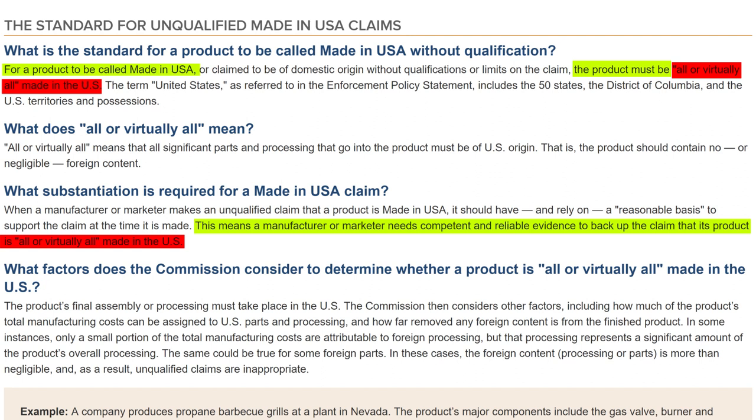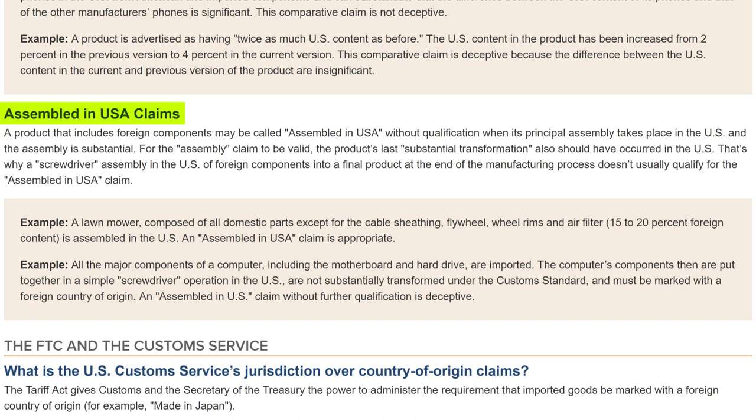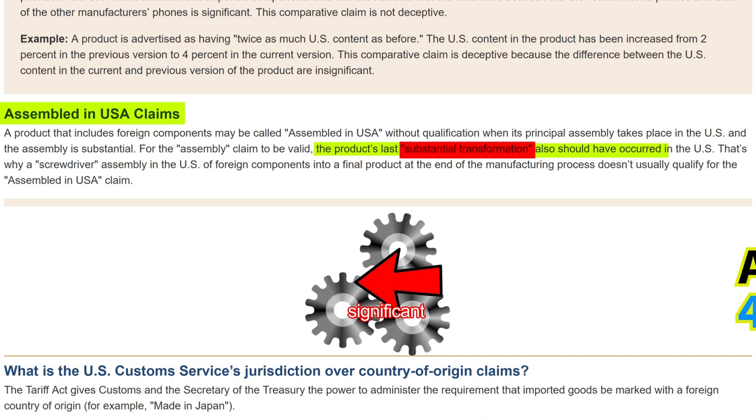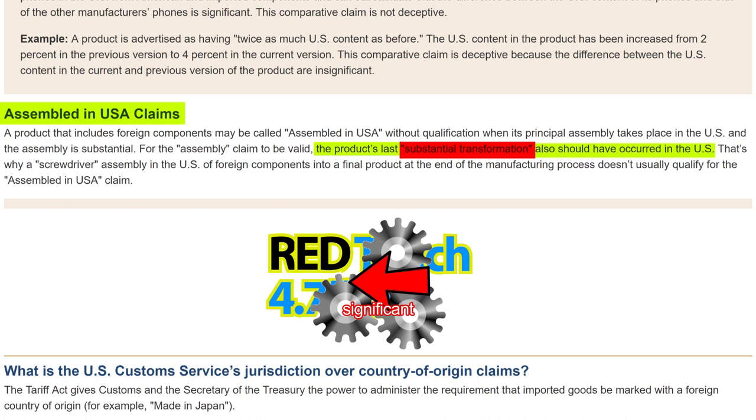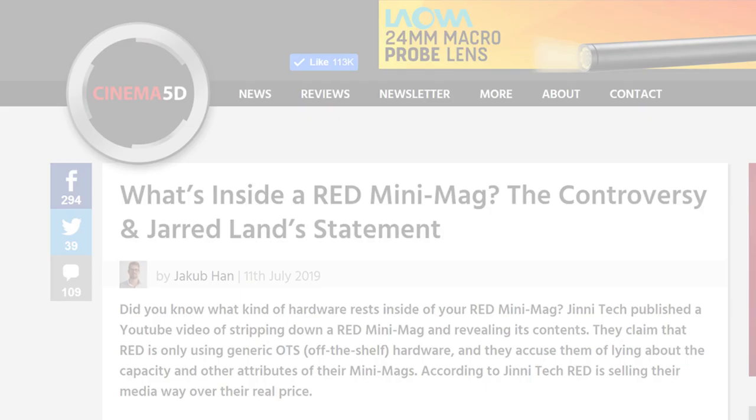Further down, the FTC says that for a product to claim assembled in USA, the product's last significant transformation should have occurred in the US. Transforming an AUO 4.7 inch touchscreen LCD into a RED 4.7 inch touchscreen LCD is not significant — concealing it in a box is a clear example of a screwdriver operation. Based on United States rules, these RED products do not even qualify for an assembled in USA claim, let alone made in USA. But RED is so accustomed to lying and deceiving customers they cannot help themselves even after the facts are known.